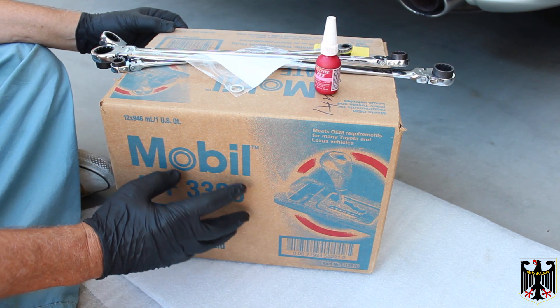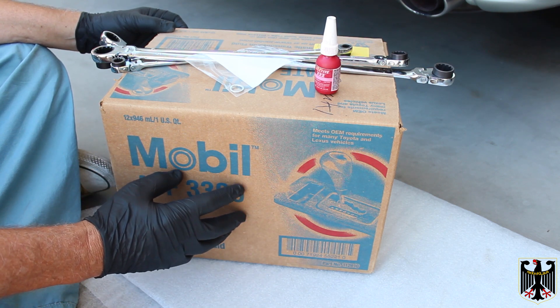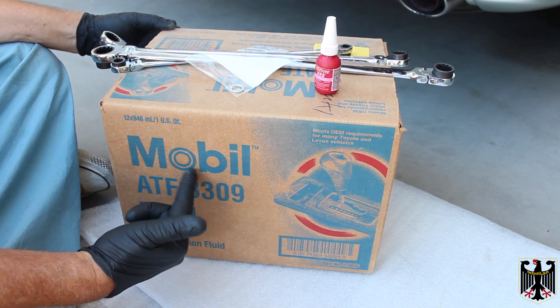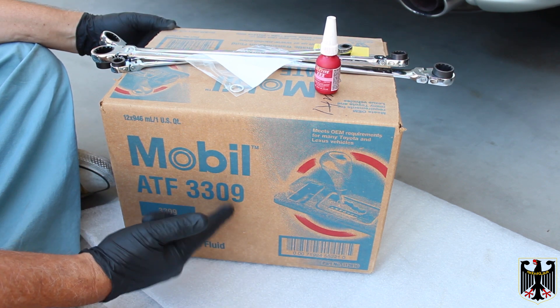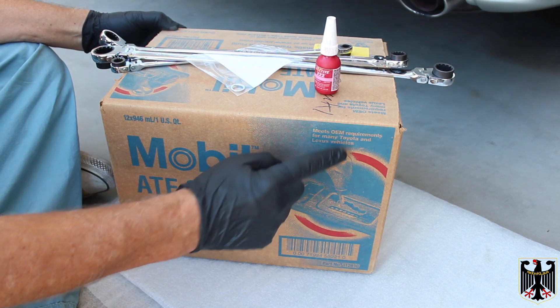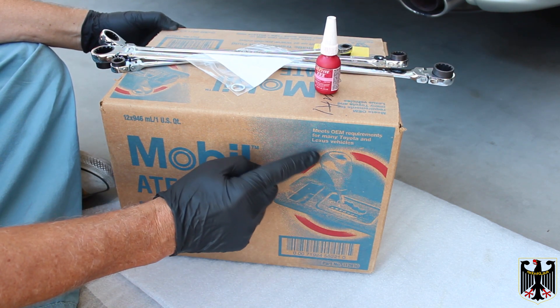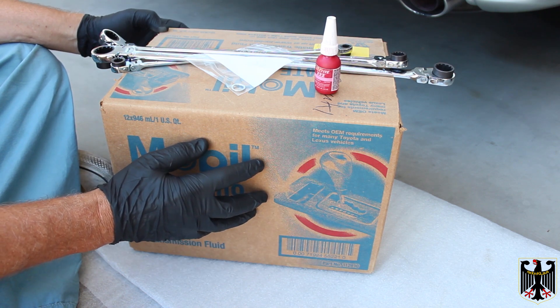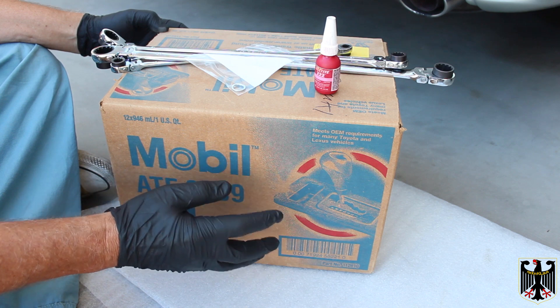Now on our particular transmission it requires Toyota Type 4 transmission fluid, or you can buy a case of Mobil ATF 3309, but check to make sure it's compatible with your transmission. This meets OEM requirements for many Toyota and Lexus vehicles, but specifically for certain ones with Aisin transmissions requiring a mineral oil based type lubricant.